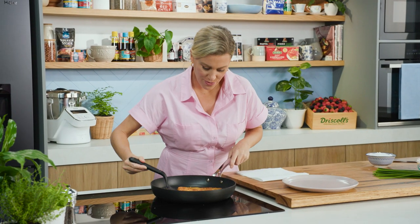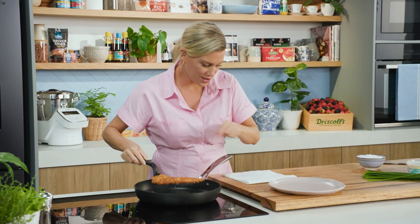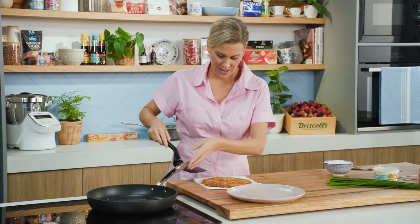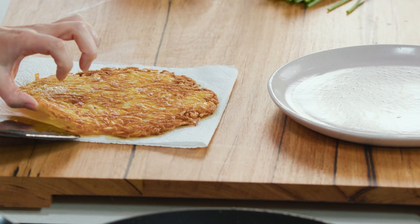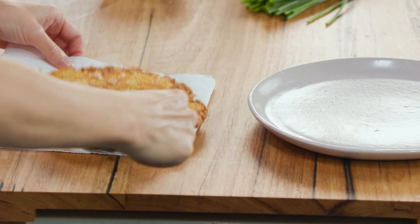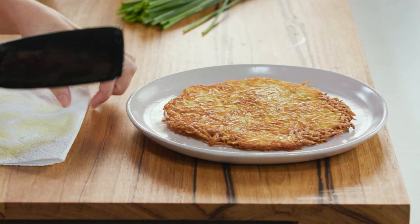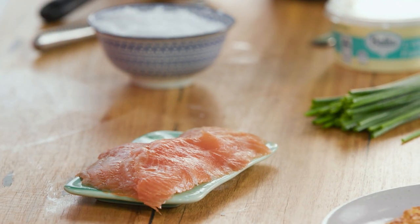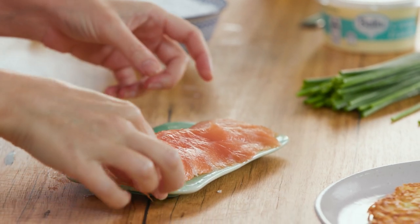The rosti is ready to come out of the pan. I'd just like to drain it on some paper towel momentarily, then carefully move it onto our serving plate. I have a combination of smoked salmon, chives and creme fraiche — very classic flavours, but they work, so I love to use them over and over again.